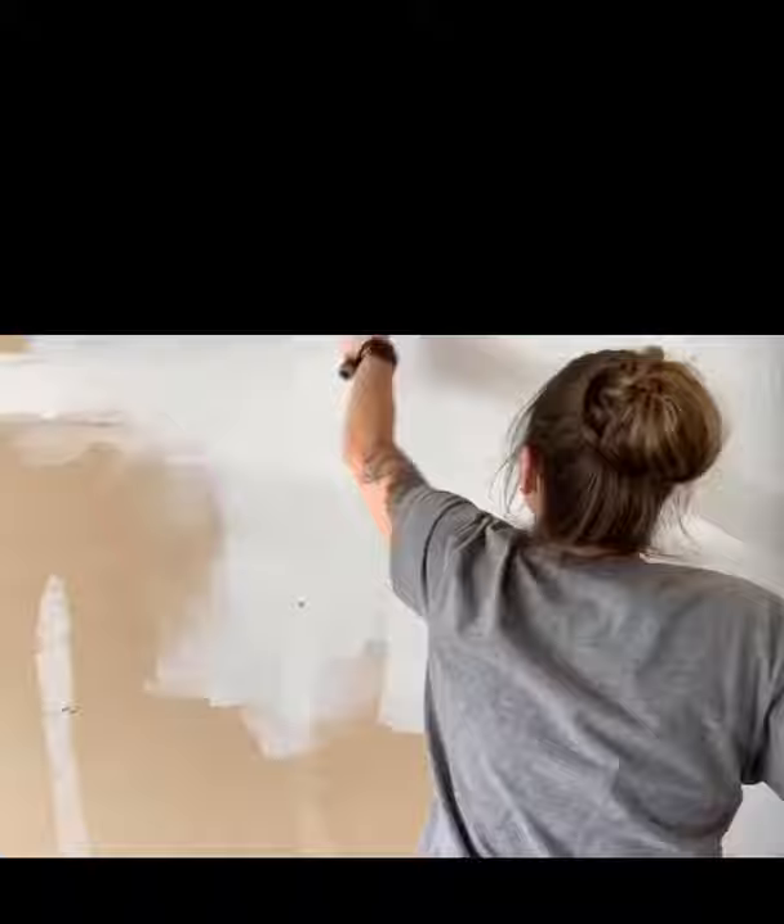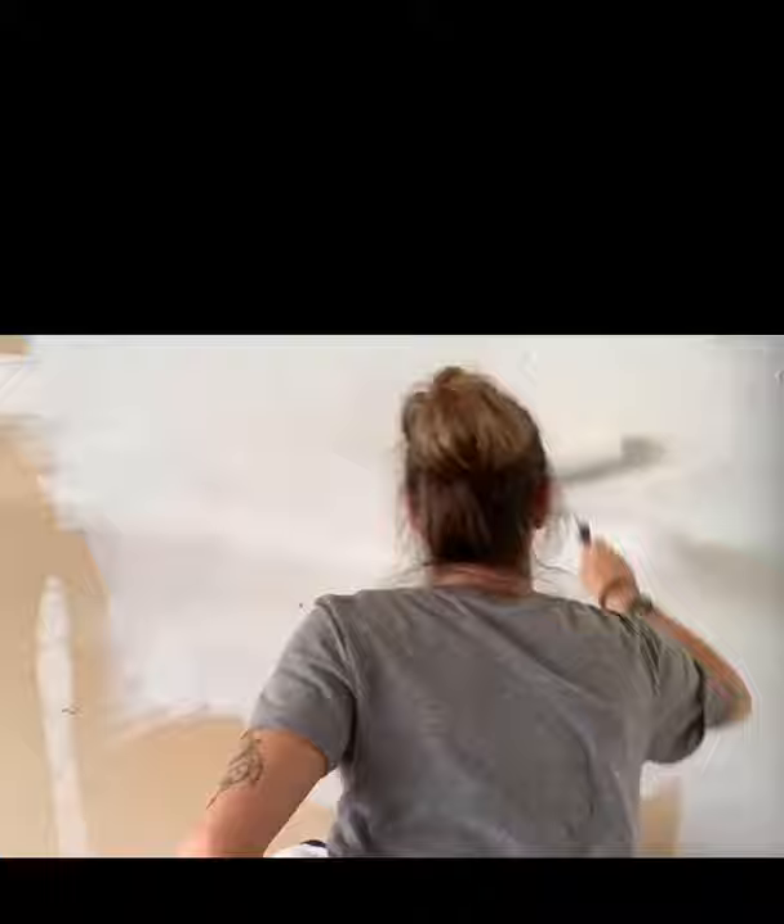Then I had to start the plain white walls. Same thing goes — I highly recommend priming the walls first before doing the latex paint. It helps greatly.